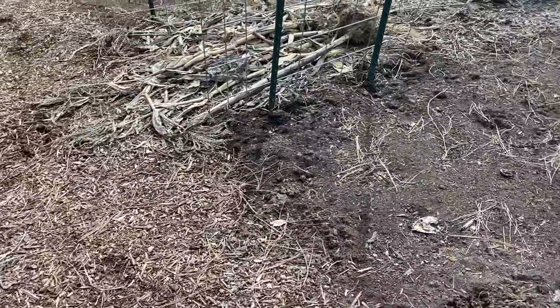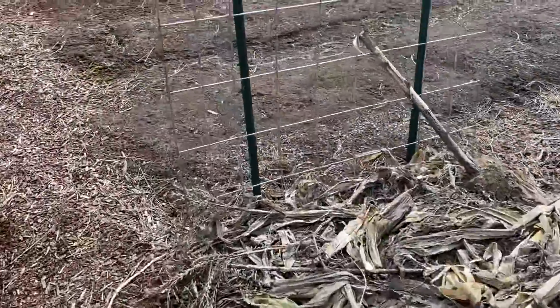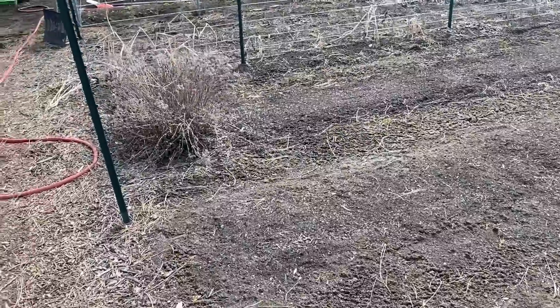A watermelon bed that just needs a little raking — not that bad. I'm gonna clean this up here. When I pulled out all the corn and stuff, as you can see, these beds are looking perfect. Just need to get some compost in here.